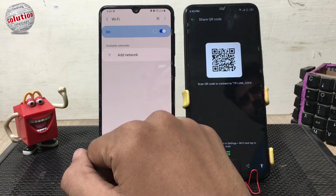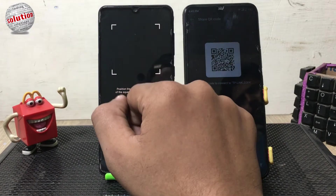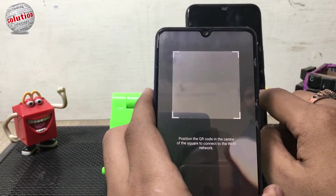You can see a small icon which will help us to scan the QR code from the other mobile. Now move the mobile in front of the QR code so it can scan it.